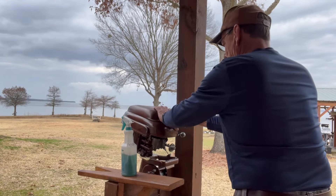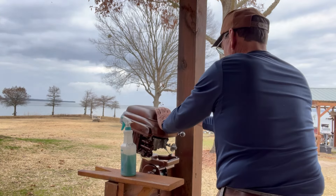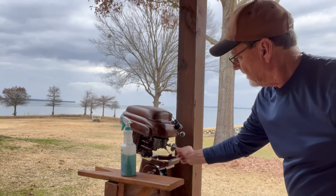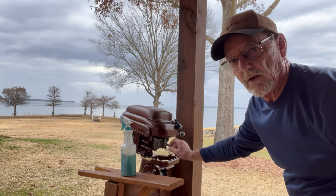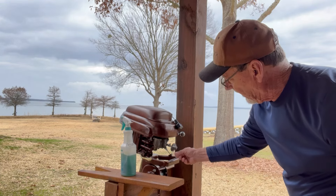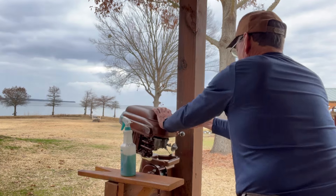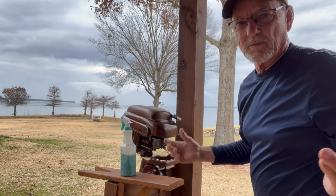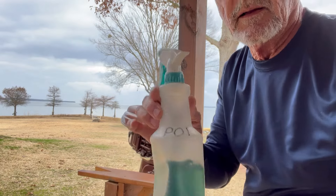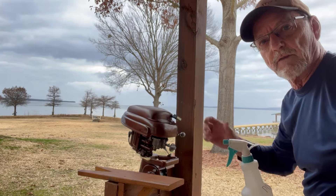I'm going to try to get it started. Now on these carburetors, you've got to turn this knob here — it pushes down on the needle valve and gives it more gas. That's the choke. I'm going to spray some of my pop down the throat of it and force some gas into it, see if it'll pop.